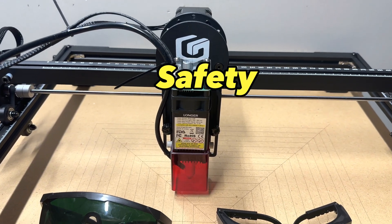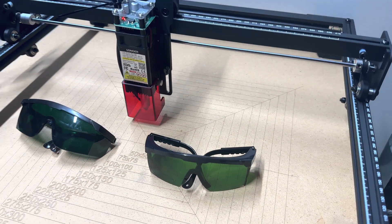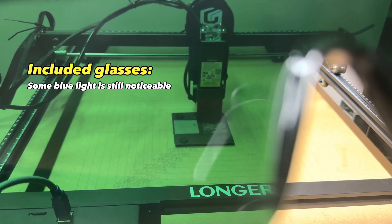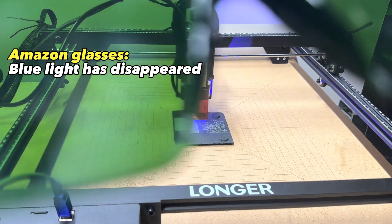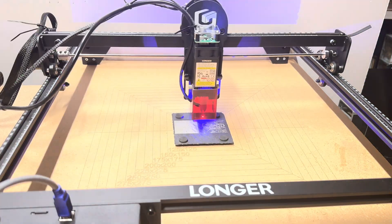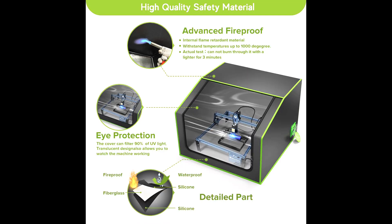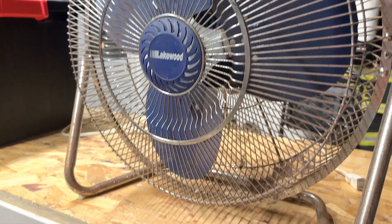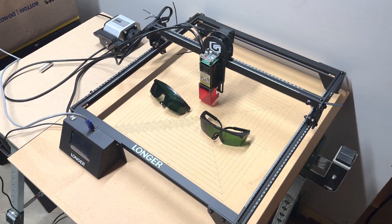The last thing I want to address is safety. The laser diode alone is dangerous to your eyes, that's why you should always wear the correct eye protection. The glasses should block all the blue light from the laser, and sadly it doesn't seem like the included ones do that as well as the third-party ones I got on Amazon, so I'll link better ones in the description. Also, depending on what you are engraving and cutting, there can be a lot of fumes or small particles in the air. That's why enclosures are really popular, but if you don't have the space, I'd recommend a large fan and operating the laser in a well-ventilated area like an open garage.